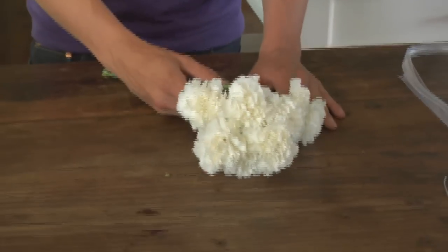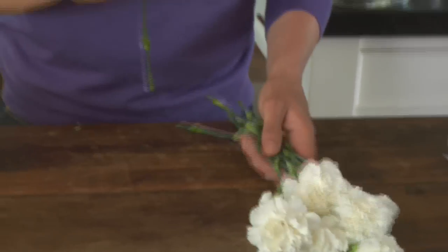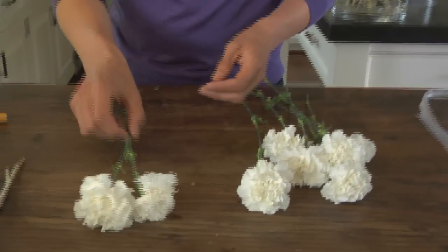We have a very easy arrangement today. I'm going to start with these beautiful simple white carnations — that's one of the ingredients. Another ingredient is this dusty miller, this beautiful silver leaf. The first step is to take the carnations, which are one of my favorite flowers. It's a very strong flower and it's really on its way back up in becoming more popular.